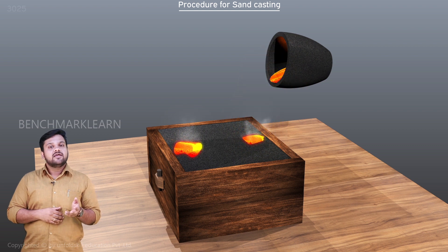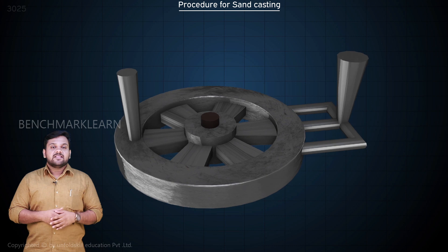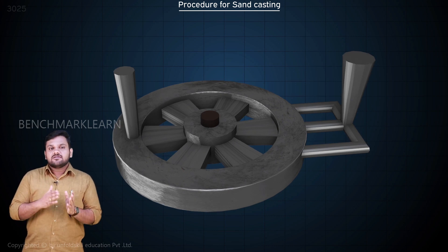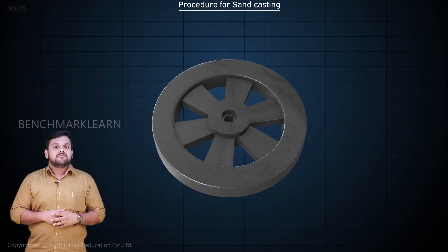After solidification, the mold is broken and the casting is taken out. The sand core is removed. The extensions on the casting — that is, the riser and the gating system — are then machined off.